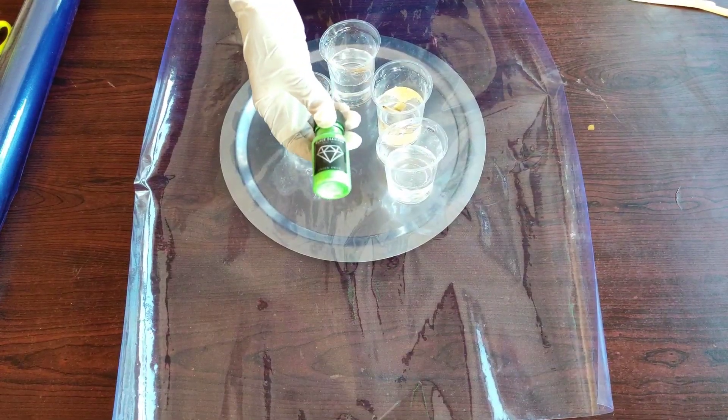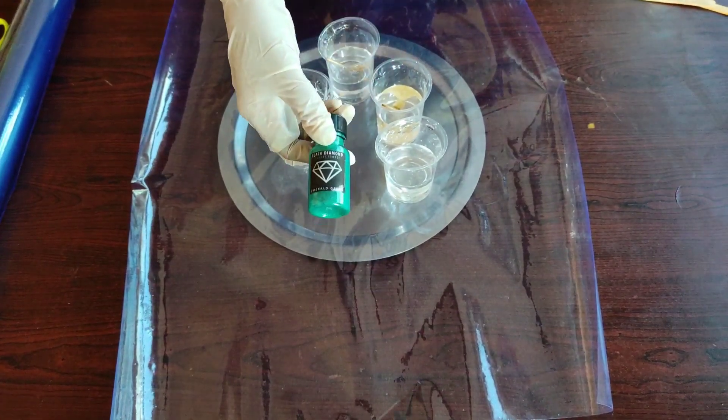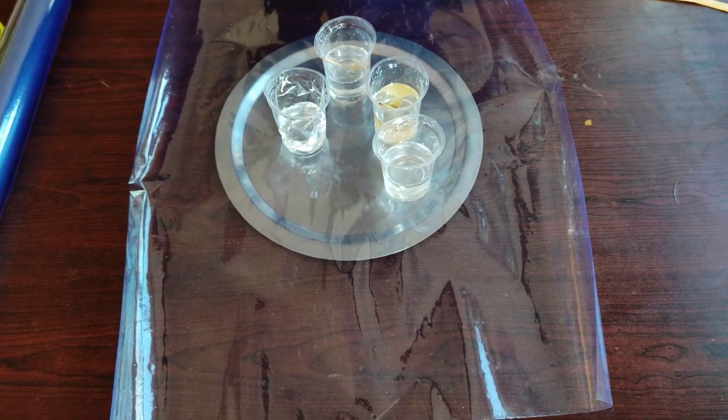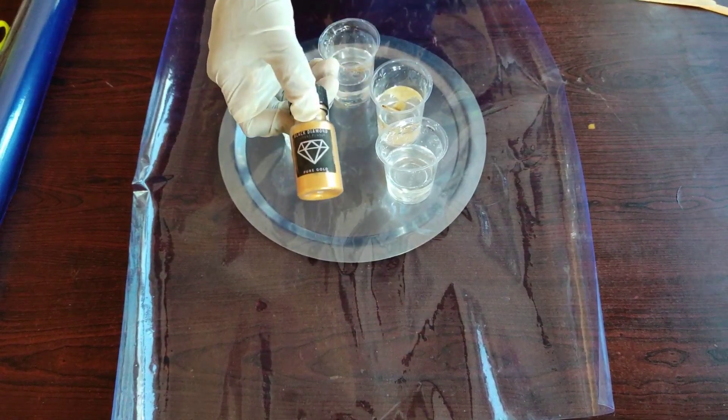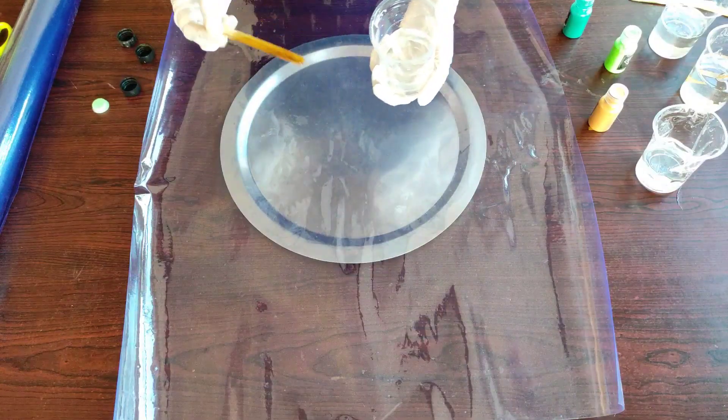I'm adding the black diamond powders of green envy, emerald green, and pure gold. Then I'm adding some pure resin for the base.